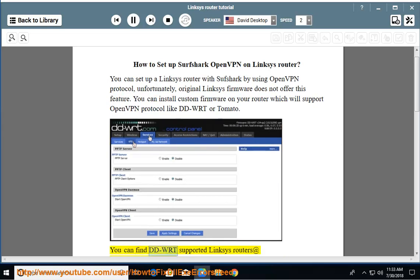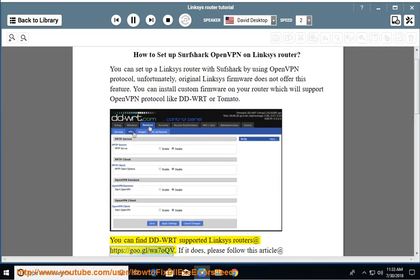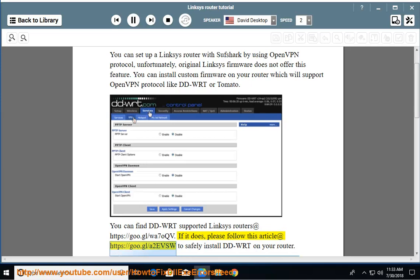You can find DD-WRT-supported Linksys routers at https://goo.gl/wa7okvi. If your router is supported, please follow this article at https://goo.gl/a2fsw to safely install DD-WRT on your router.